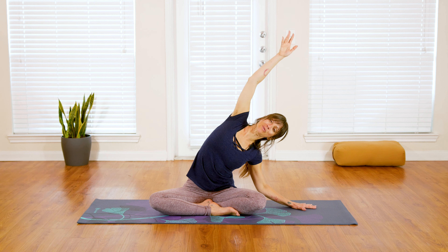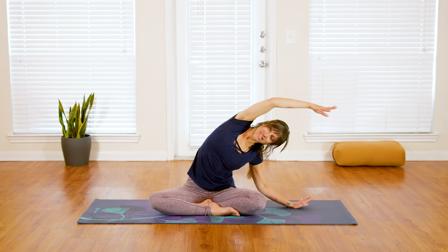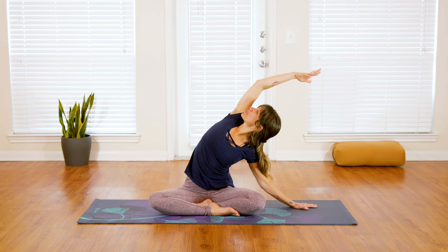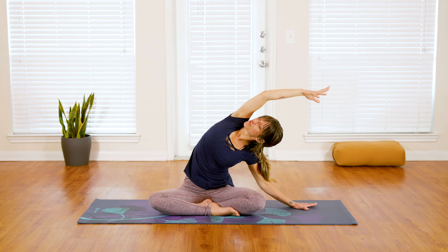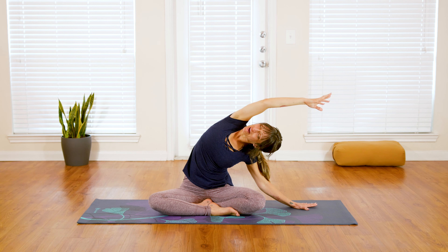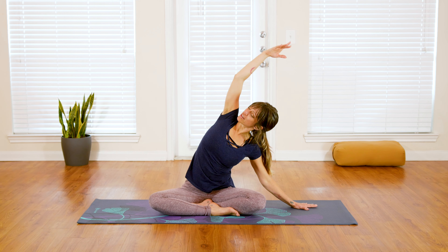Tiptoe the left fingertips over as you reach the right arm up and overhead, opening along the right side of your waist. You can turn your gaze up towards the sky for a deeper side body flexion, really working into that stretch, feeling spaces between your ribs all the way down along your waist — a really nice stretch along the right side.